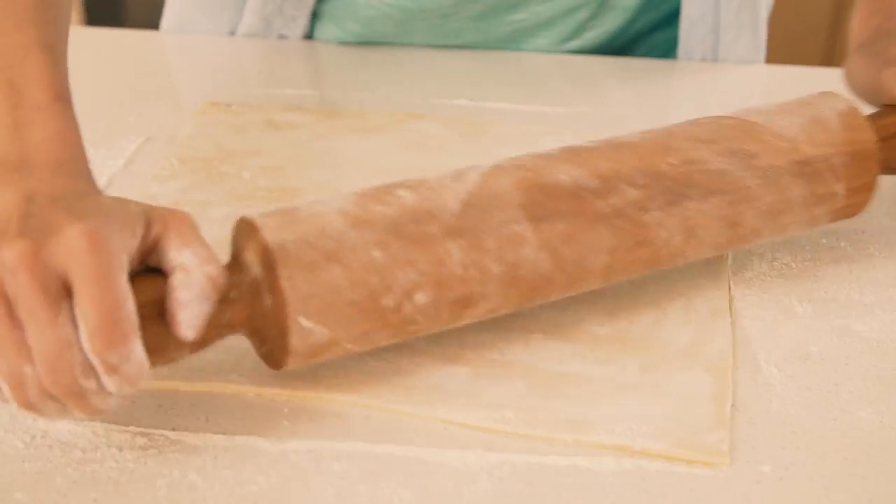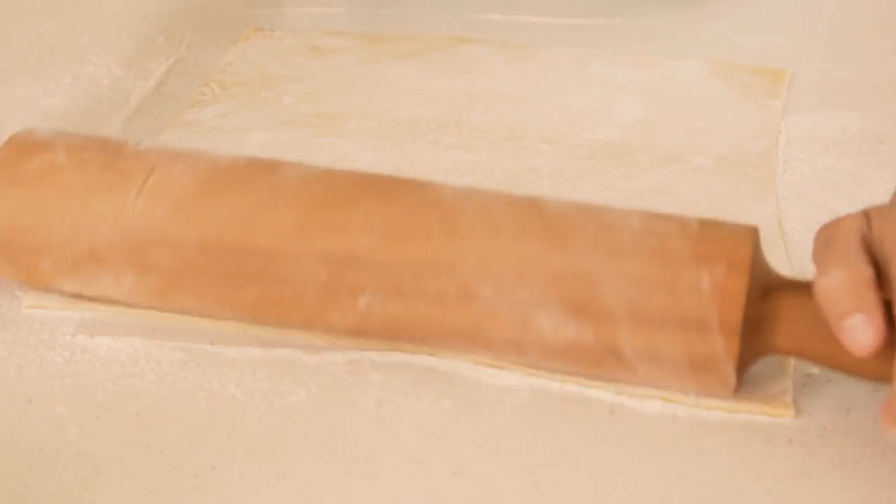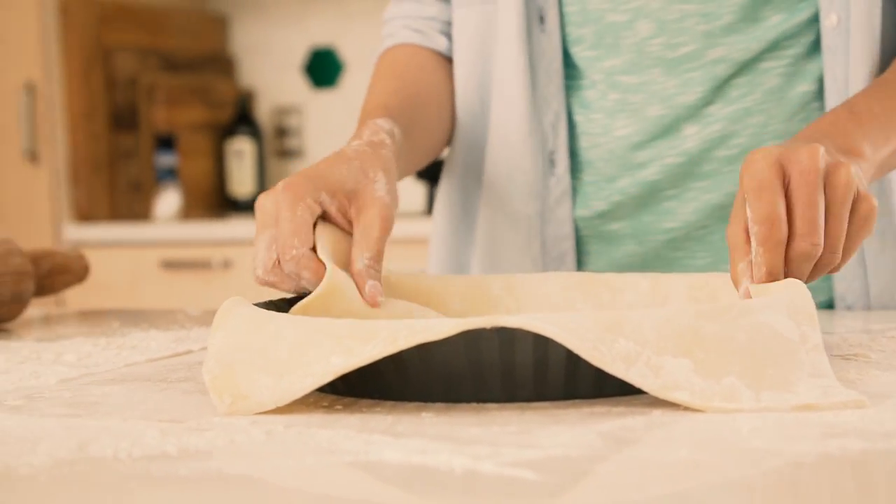Roll out your pastry until it's nice and thin. You want to make sure that the piece of pastry is big enough so that when you put it into the pie dish, there's enough to overhang on all of the sides.